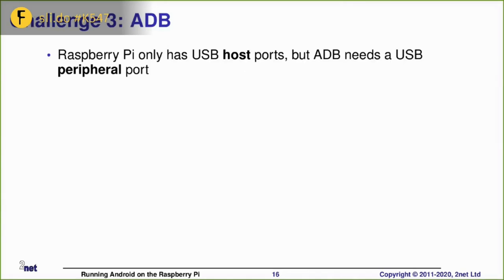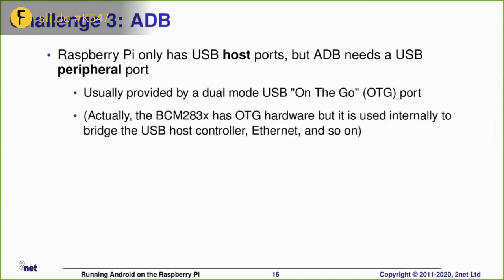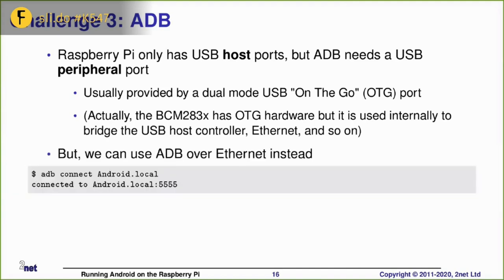The third challenge is the lack of USB OTG. Normally you need an OTG port, but it turns out the Raspberry Pi 3 doesn't have one. So we fall back to using ADB over Ethernet or over a network — you do 'ADB connect' and then you can run ADB shell or any other ADB command, and it works as normal.